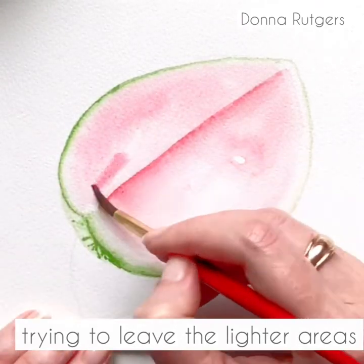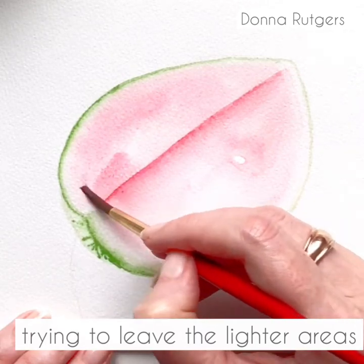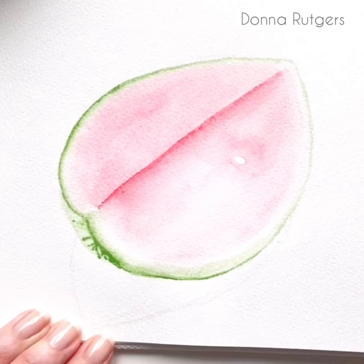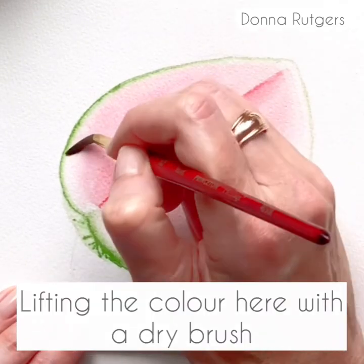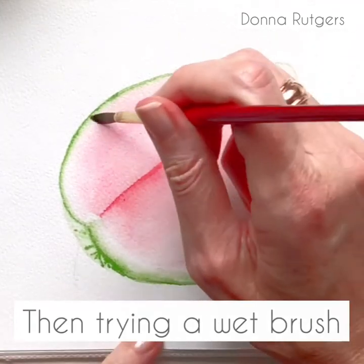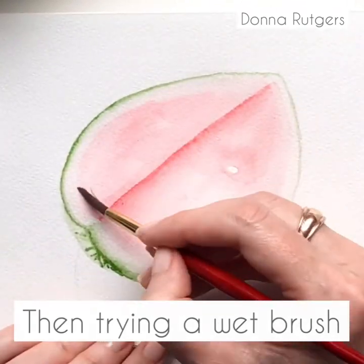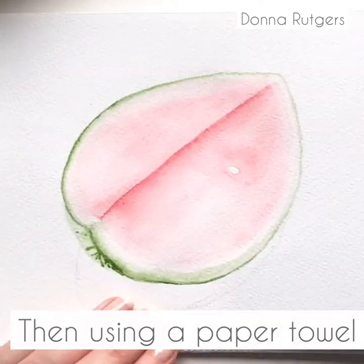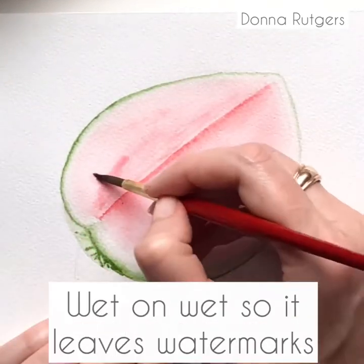At this point I'm trying to leave some lighter areas to give the watermelon a bit of shape, but it's actually started to run a little bit crazy here. It's running, so I'm just lifting the colour with a dry brush, then I try it with a wet brush, and when it bleeds everywhere I just use a paper towel and lift it off.